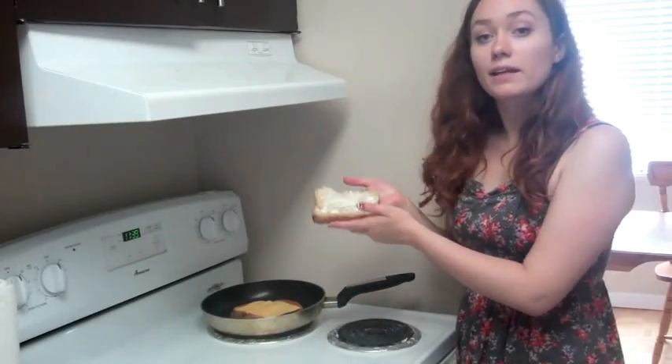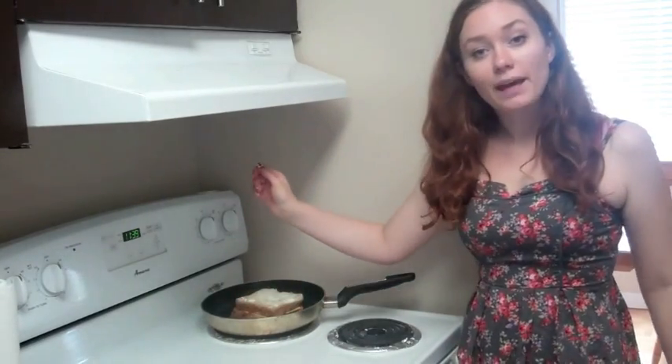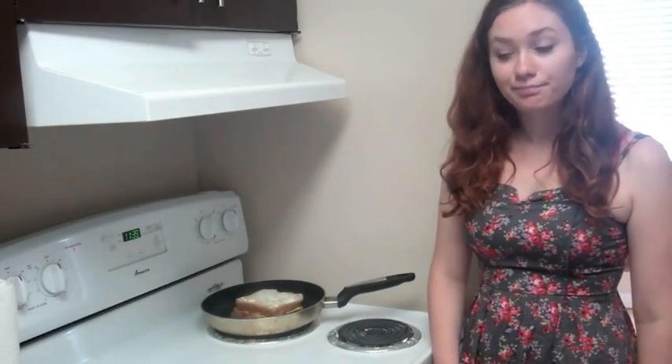Now add the second piece of bread on top, butter side up. And turn the pan on to a medium-low heat. And now we wait. While we wait, think about all the life choices that have led you to this point.